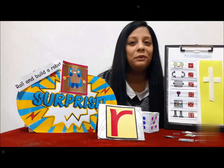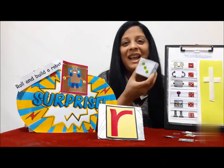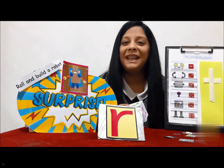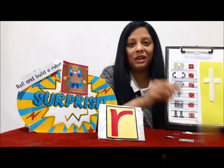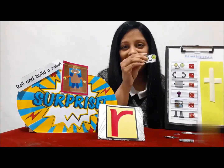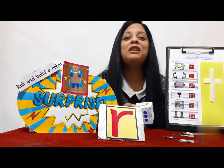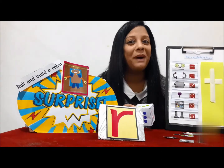At the same time you will reinforce your counting skills as you will be using your dice. So let's see what we need. We need parts of the robot cutout like this, and a dice. I will attach this printable for you to take a printout along with my surprise activity video.